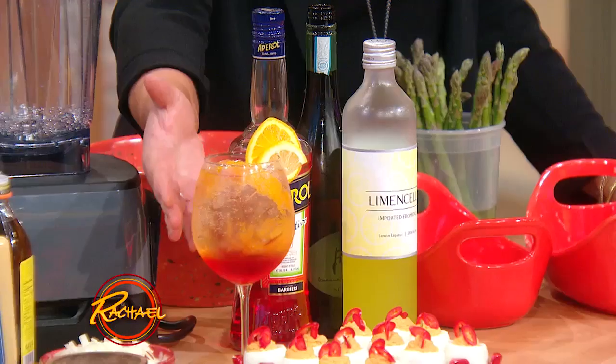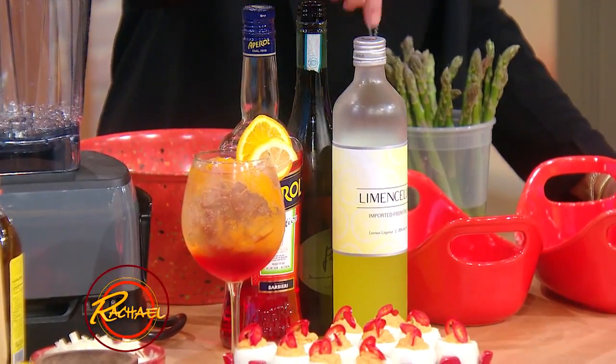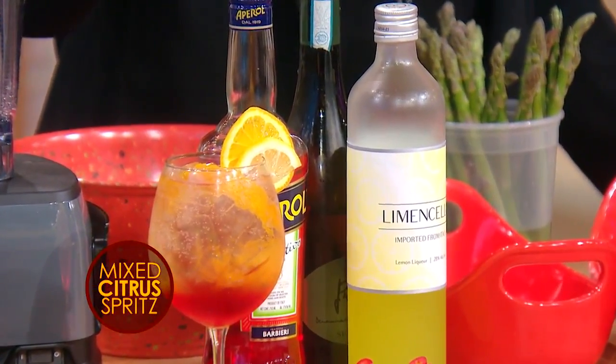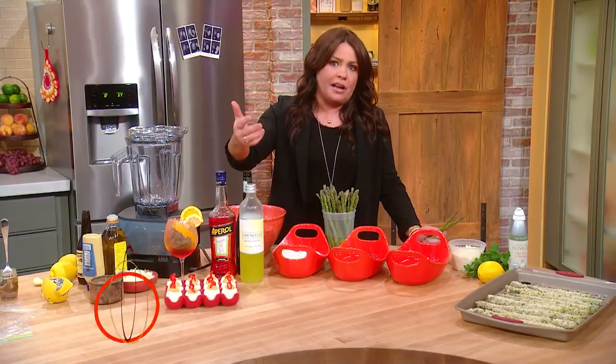This is our mixed citrus spritz. It's limoncello and Campari. This is a sort of bitter orange flavor, and limoncello is lemon.